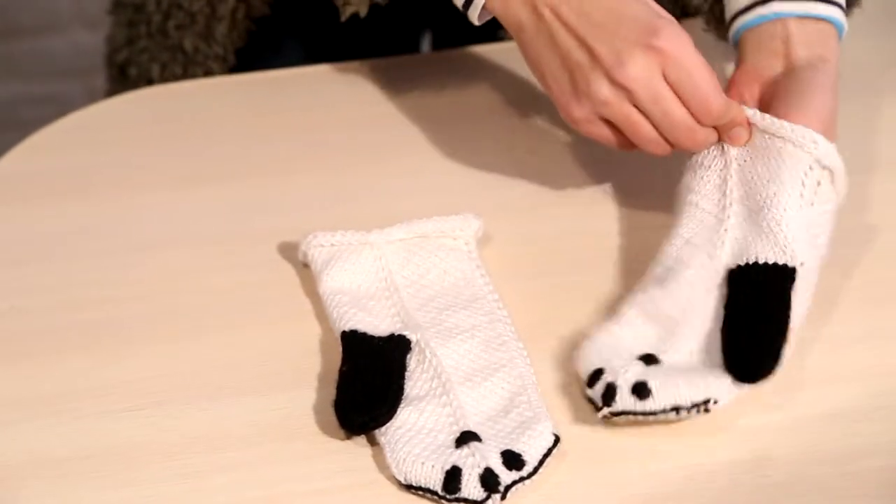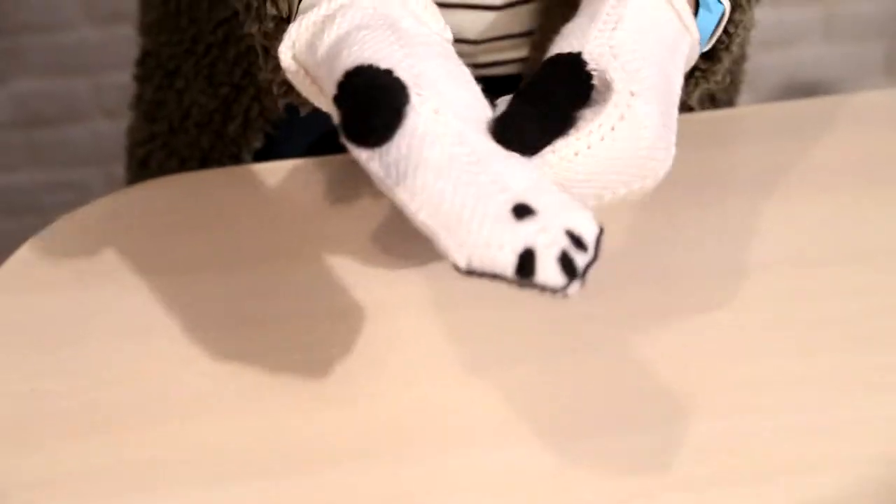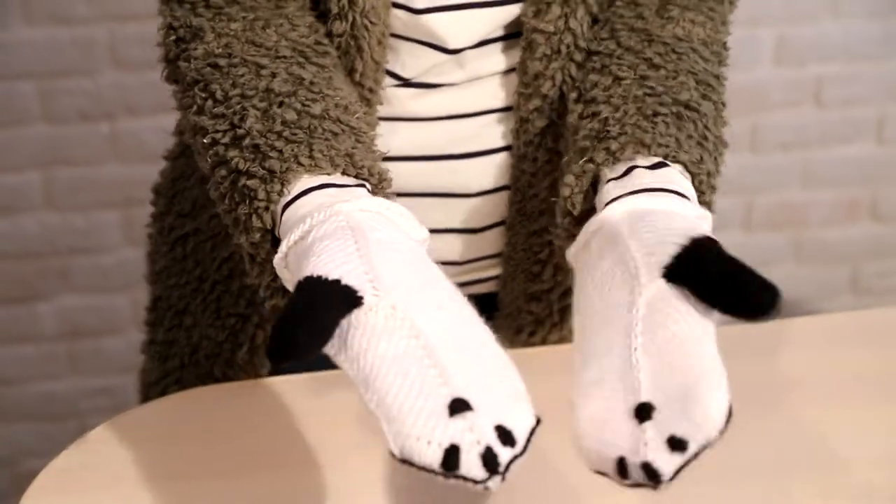I will put them on like this. They stretch a lot so they can fit different sizes of hands. You will see how my hands now are panda paws.